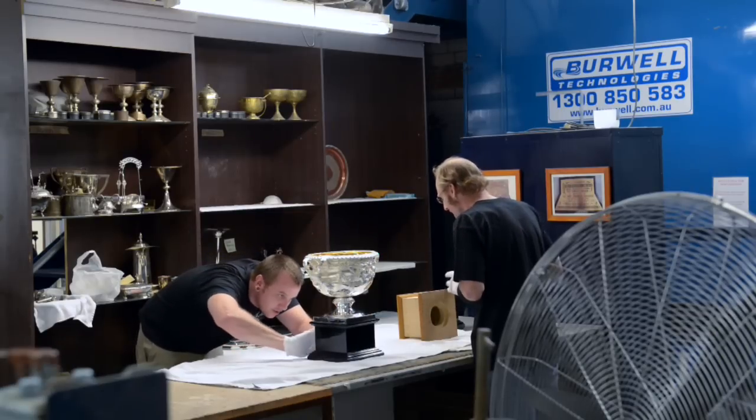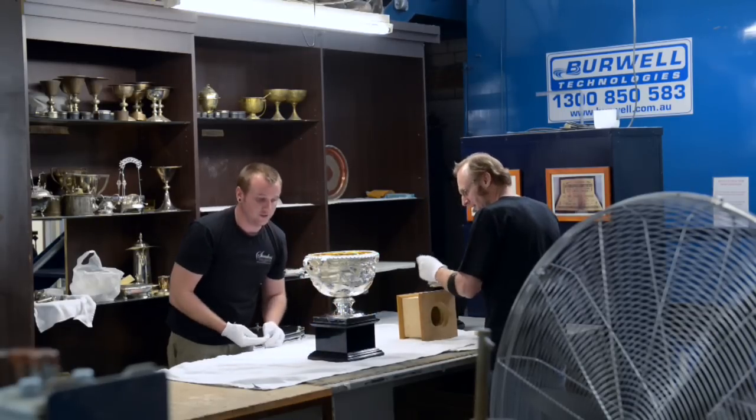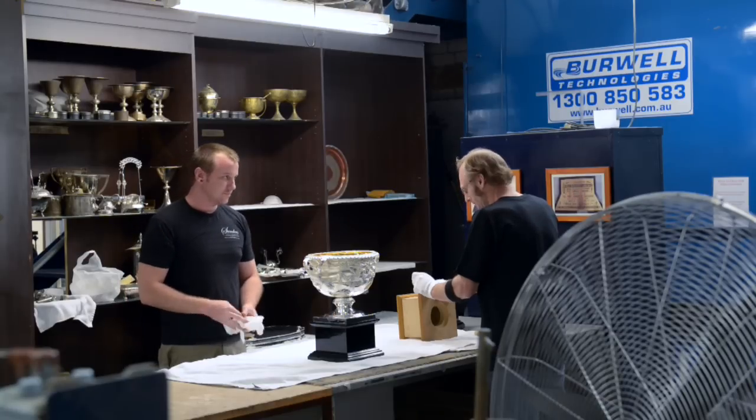If any of my family sees it, they usually let me know if they see it on TV. They're like, yeah, my son made that. It's quite nice seeing it on TV.